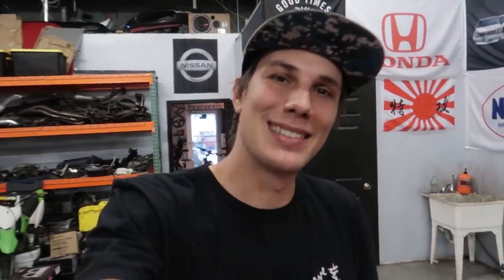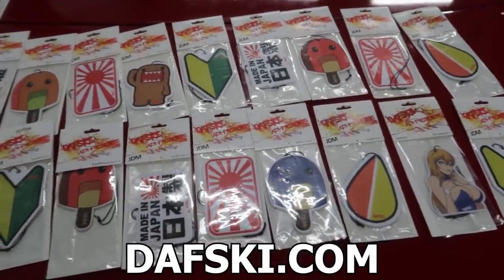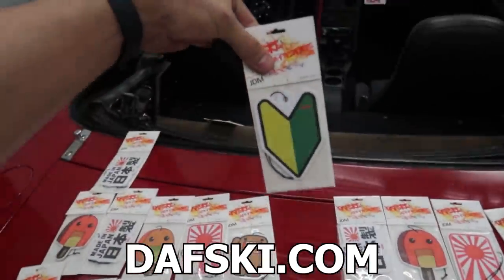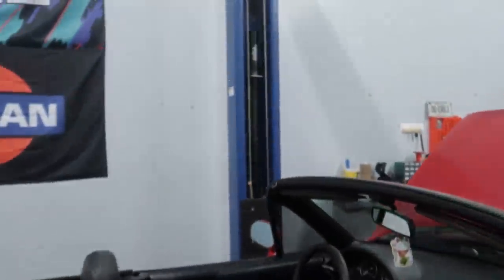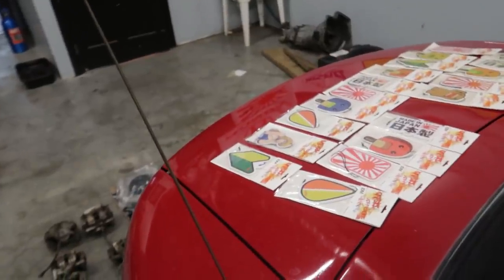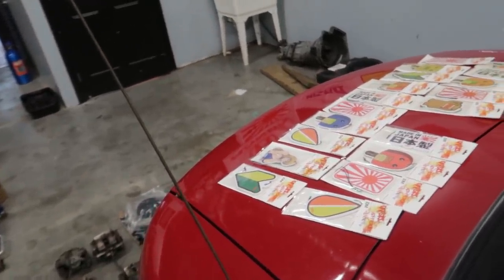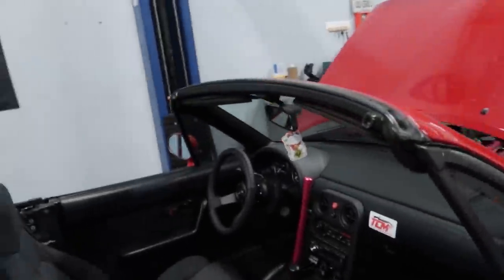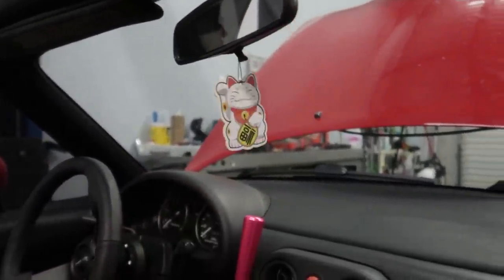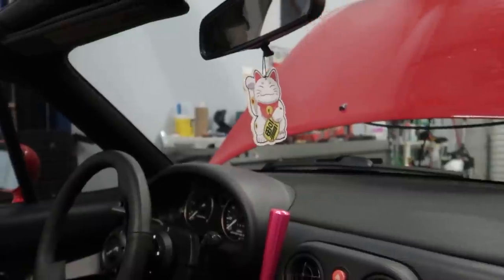Before we get started into the mechanics, we need to talk about today's sponsor — Davski. Davski is an online store that sells the sickest air fresheners for your ride. I'm going to add one to the Miata this week. Last week we added this really cool cat, and my supply is getting a bit low — some of the boys raided them, especially these anime ones. These are great, they smell amazing, and they last long.